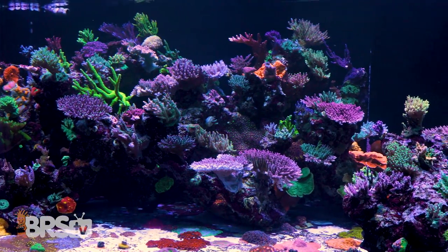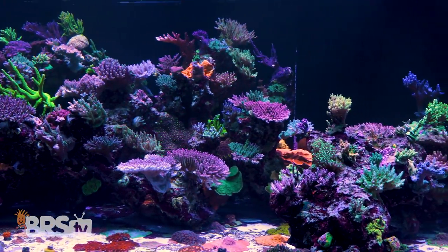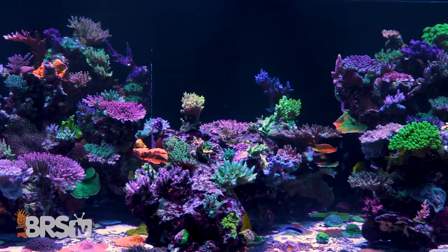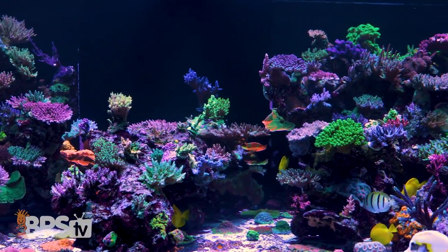Can you share your team's ideal display tank cycle? Generally we'll let things sit for four months — it's a good, solid, bulletproof plan. The more we leave it alone, the better it's going to do from the get-go.